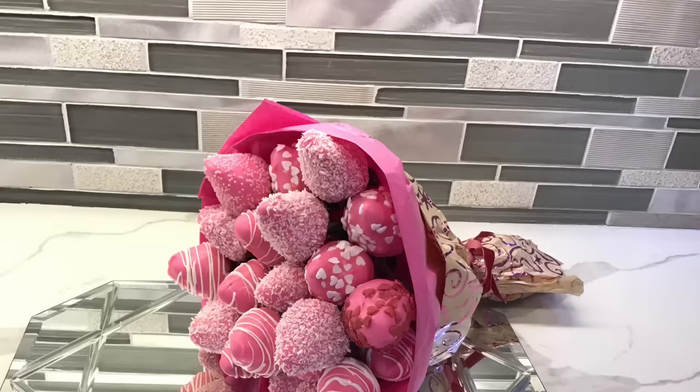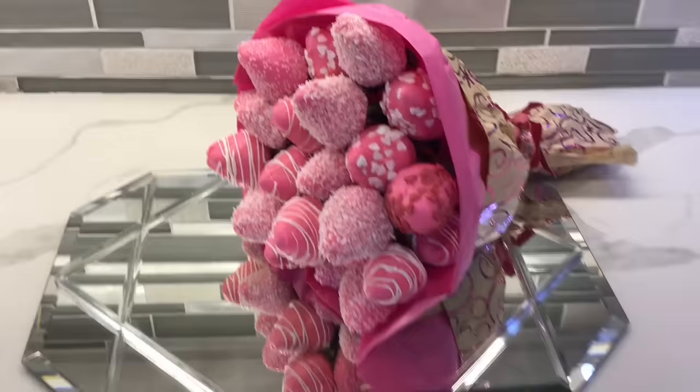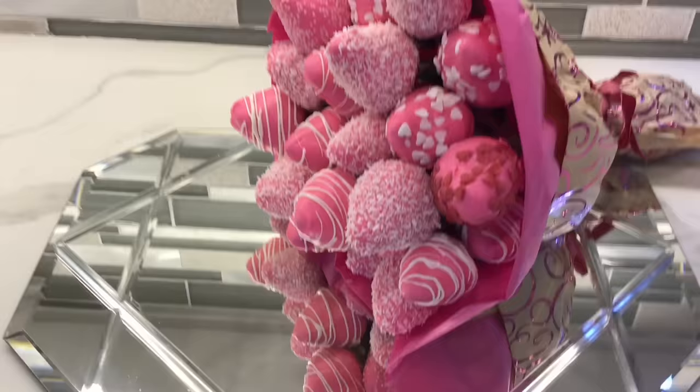This is how our bouquet looks — I just love the results! This is perfect for a gift and the best part is that you can eat it. I hope you guys liked the video; if you did, don't forget to subscribe, like the video, and leave a comment. Thank you guys for all the support!